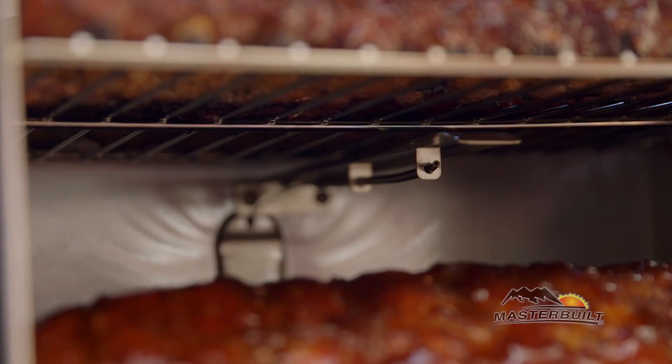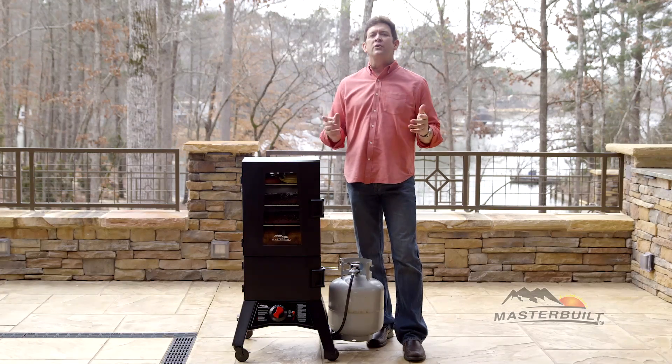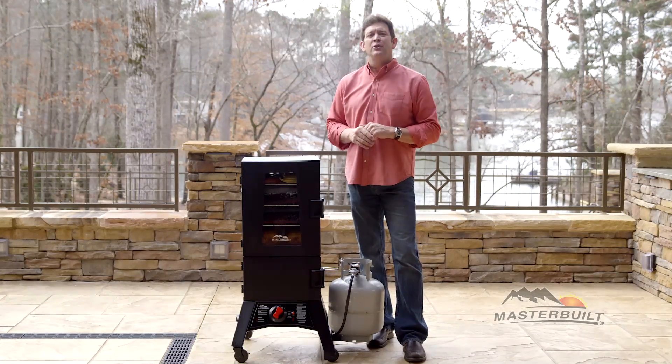The temperature sensor controls the burner to maintain the desired temperature. There's no more monitoring or adjusting the flame during your recipe.